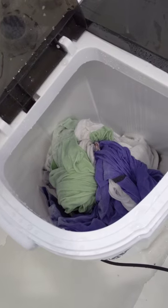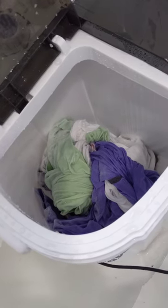So I will let this finish draining, then start the spin cycle and I'll show you that — it's so exciting.